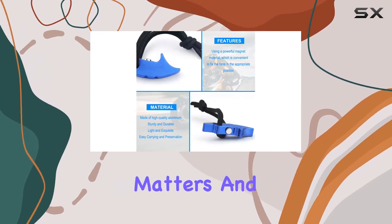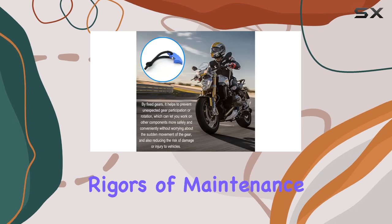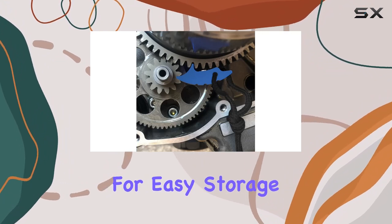Material matters, and this tool doesn't disappoint. Crafted from high-quality aluminum and featuring a powerful magnet, it's built to withstand the rigors of maintenance work. Plus, its lightweight and compact design make it a breeze to carry around, with handy ropes for easy storage.